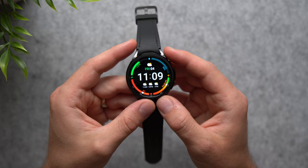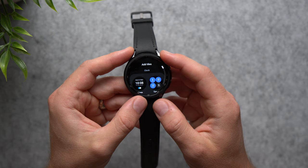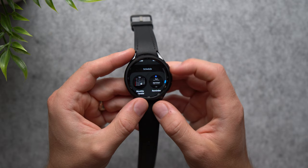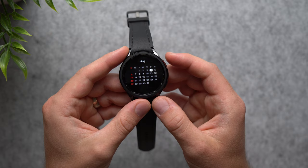Next we're going to set up Tiles. When you rotate the bezel, you can see all your different tiles — fitness stats, sleep tracker, body composition, weather, and more. Scroll all the way to the end and tap the plus button to add more tiles. You'll see all the available tiles, like Contacts to send messages or make calls, or your Calendar or Schedules. Just tap the tile you want to add it.